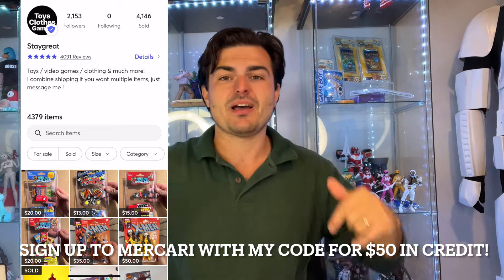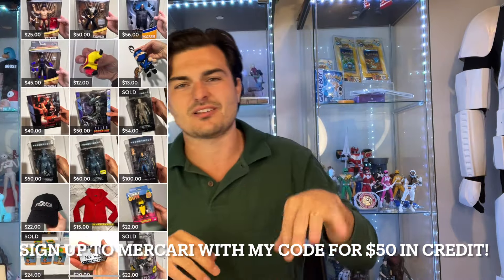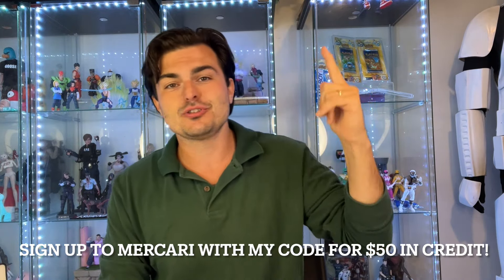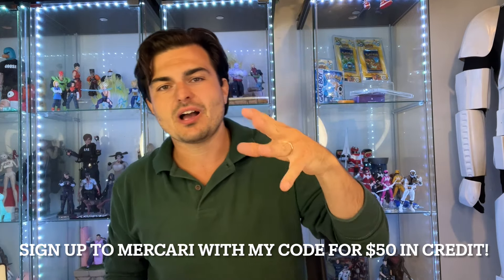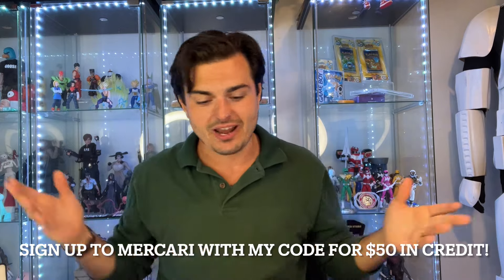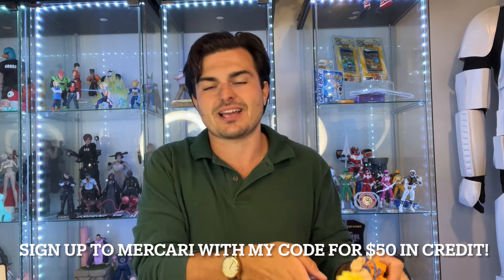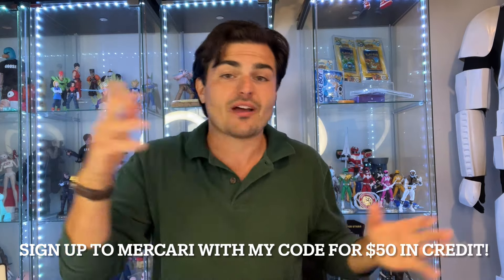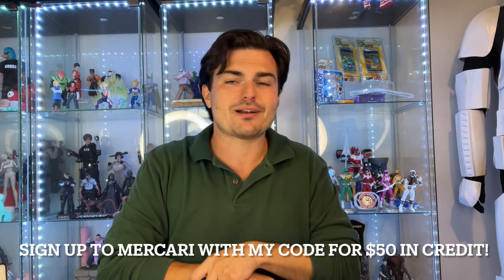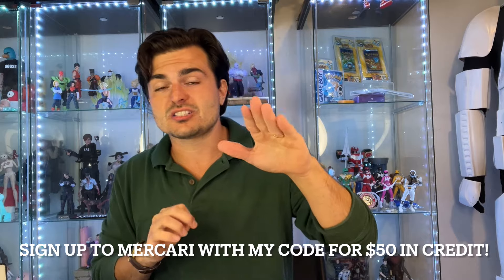I need everybody to go check out my Mercari shop — I sell stuff on eBay and Mercari. If you're a watcher of the channel, always DM me and I'll give you the best deal I can. If you want to get $50 in free credit for both of us, use my code — the link is down below. Signing up is how I buy a lot of these figures. We both get up to $50 in credit, so you're helping support the channel without having to do anything other than sign up. My Mercari link is down below — it's better than eBay and the toy community is thriving on there.